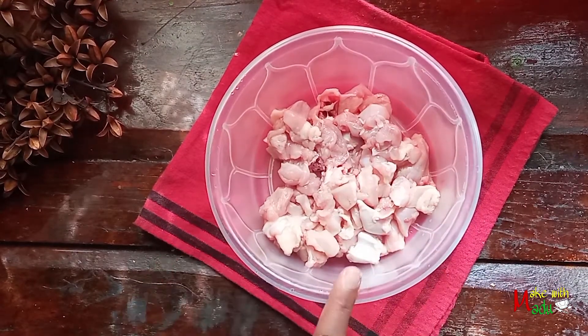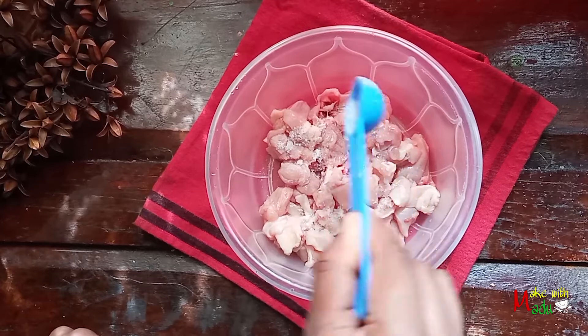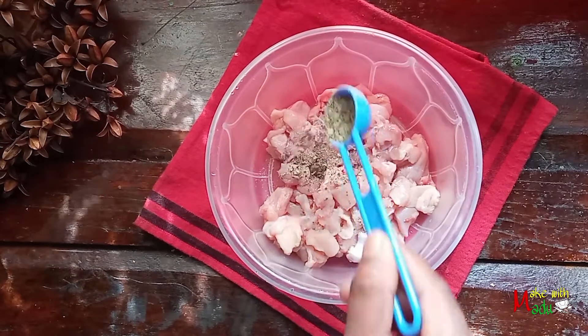This recipe is true. I want to make a recipe for this recipe.